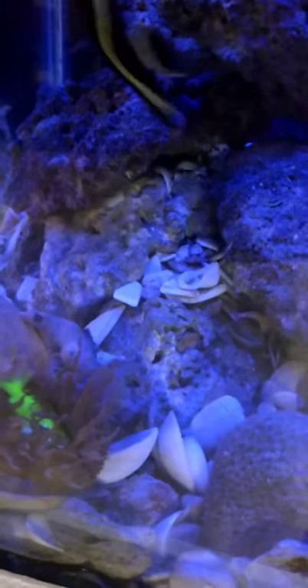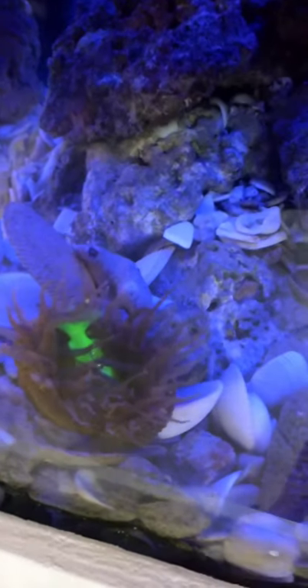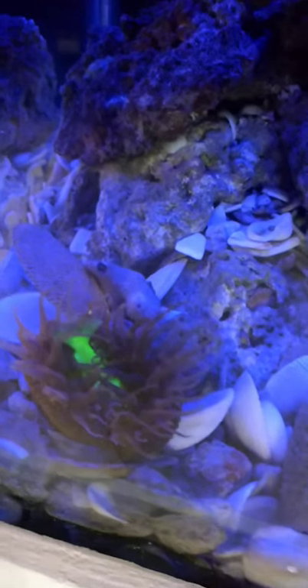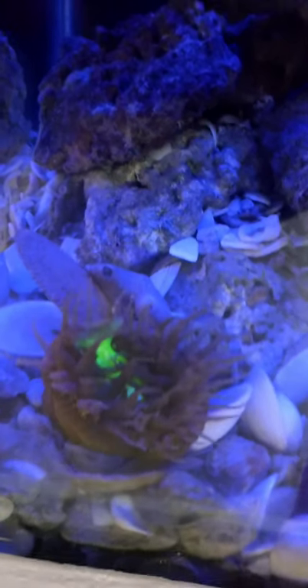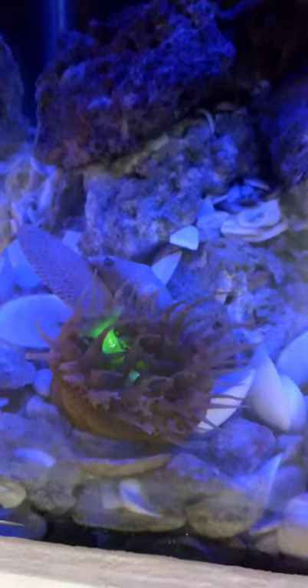I wonder how many seconds it will take for that anemone to eat it. I hope it eats it fast because I don't want it to contaminate my tank.